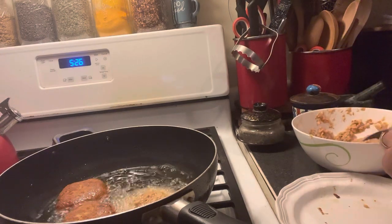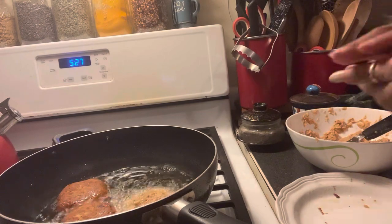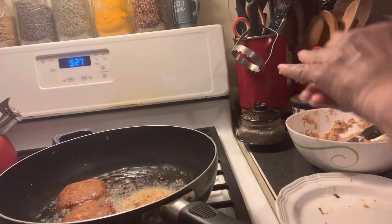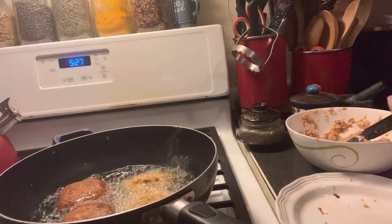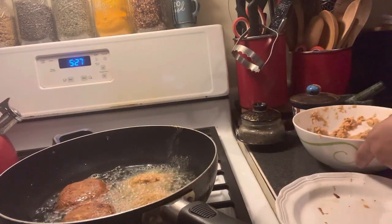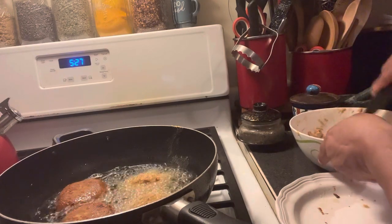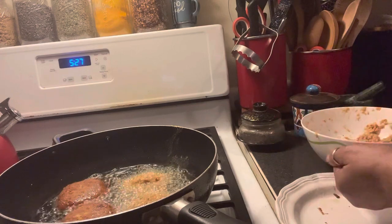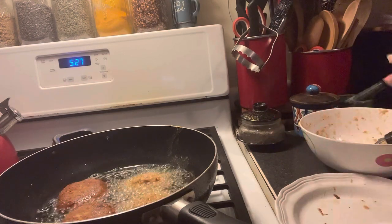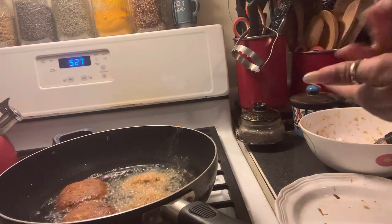We'll get about nine or ten out of this. This is only about two more. Let's make some smaller sizes — that might help too. Matter of fact, let's try making them into balls and see what that'd be like.